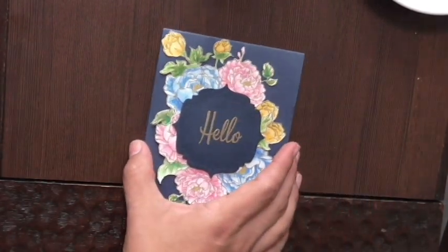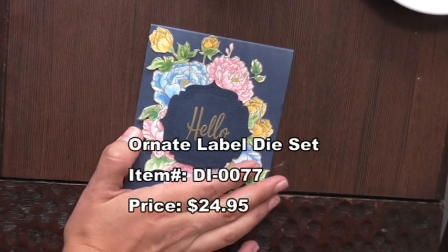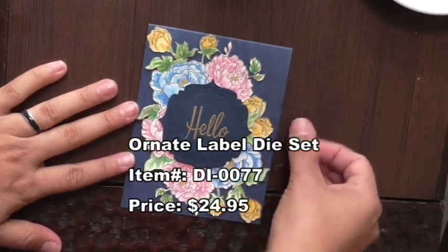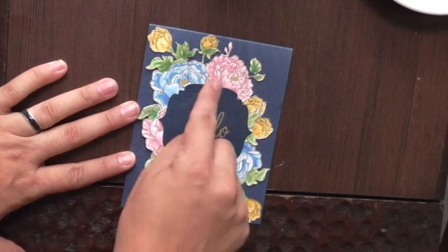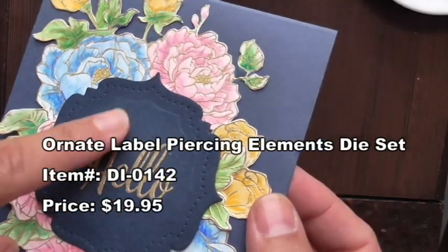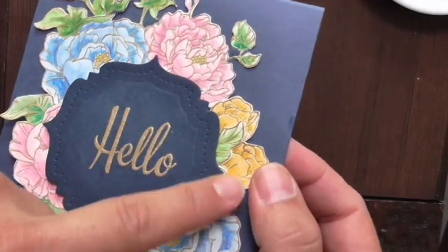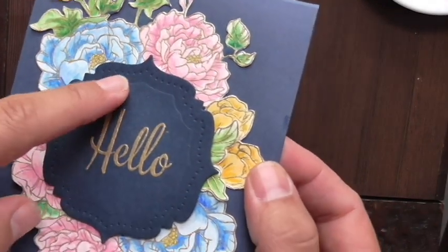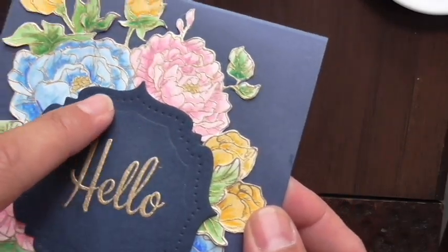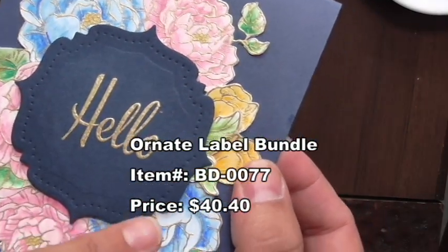The other thing you'll need are the dies called Ornate Labels. I don't have the packaging here but basically it creates this beautiful ornate shape with lovely edge details. There are actually two sets: the Ornate Labels dies that cut out the shape, and the Ornate Labels Piercing Elements — a little enhancement detail feature. You'll use both of those.